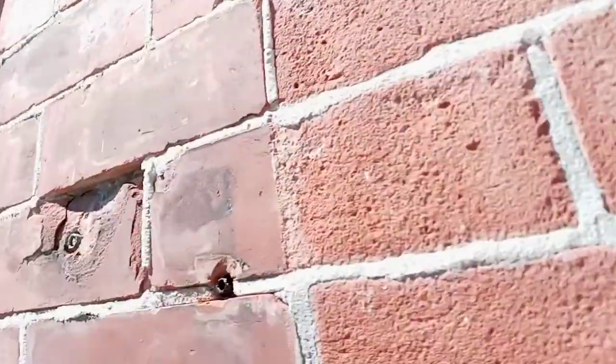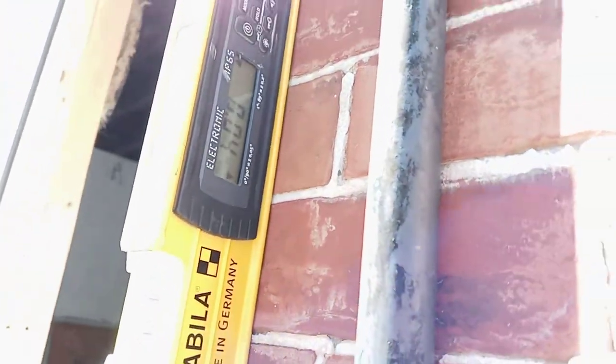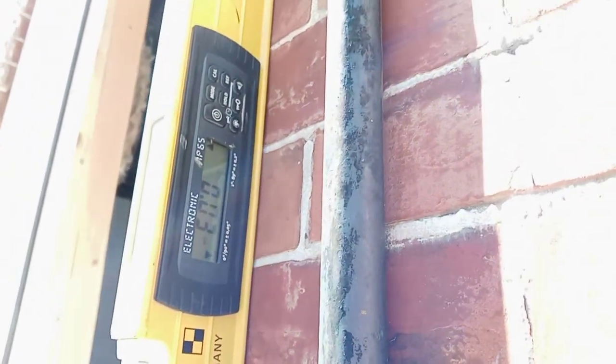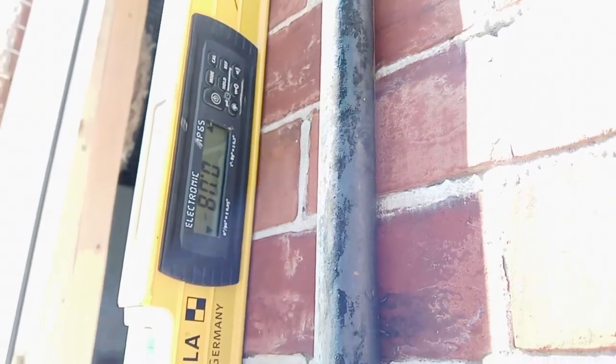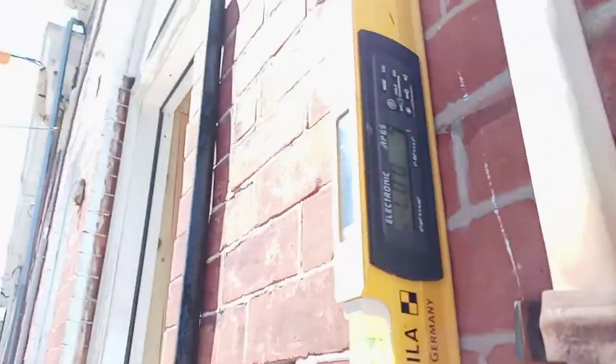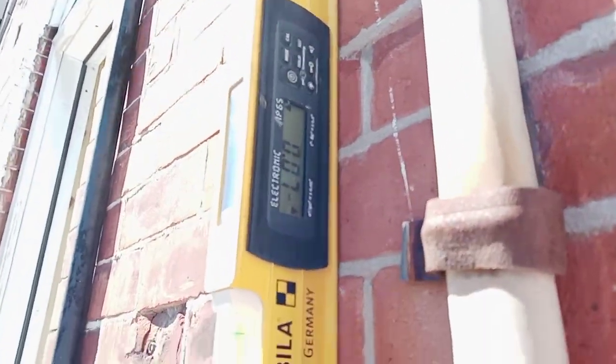Coming on this side of the door we're at 0.6 also. We're pretty much 0.6, 0.4, and on this side now I've got 0.7.